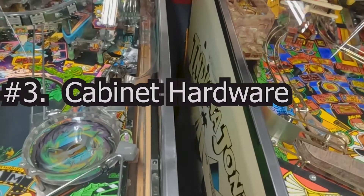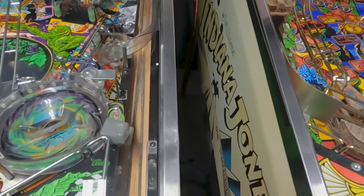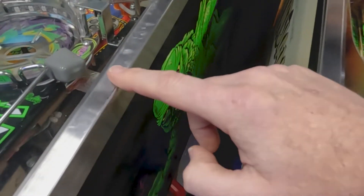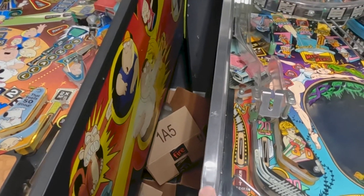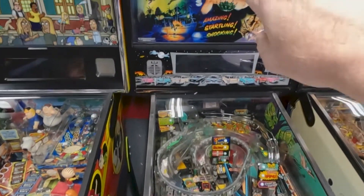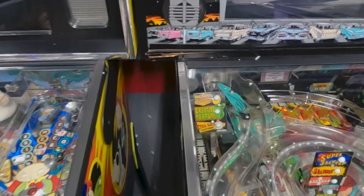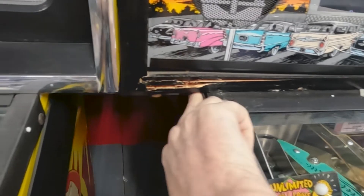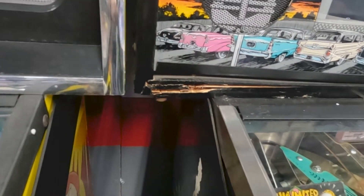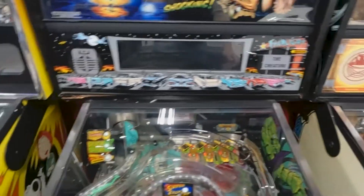Moving on to the next thing as far as cabinets go — look at your rails. On my Creature from the Black Lagoon, these rails are severely dented. You can get new rails for it, which I do plan on doing. That kind of tells me the back box has crashed down, maybe when they were moving it or it wasn't locked down and slammed down on the rails. This Creature got beat up quite a bit — the cabinet is actually coming away and the hinge is bent on both sides. I have new hinges on the way and I'm going to be fixing up this cabinet.